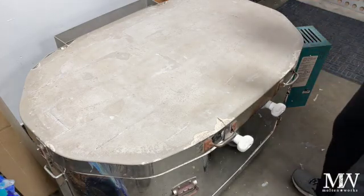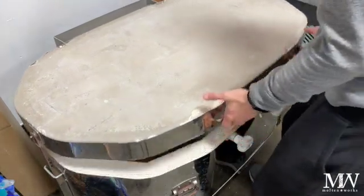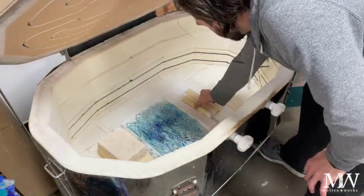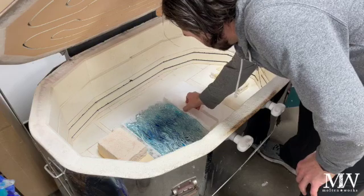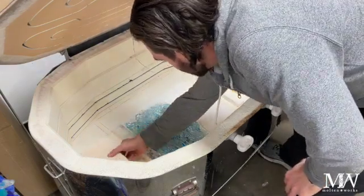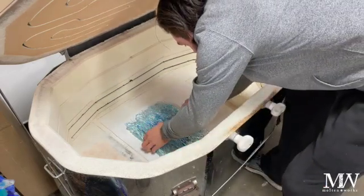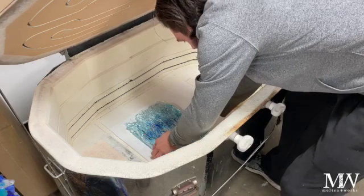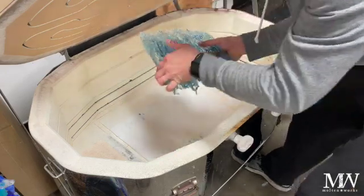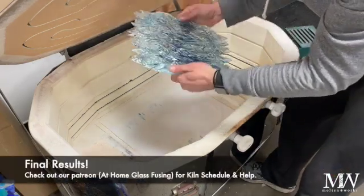Alright everybody, we are cold in our kiln and ready to reveal our experiment. Let's see what we got here. Taking away the pieces, making sure it's actually cool. And look at that — that is pretty freaking cool.